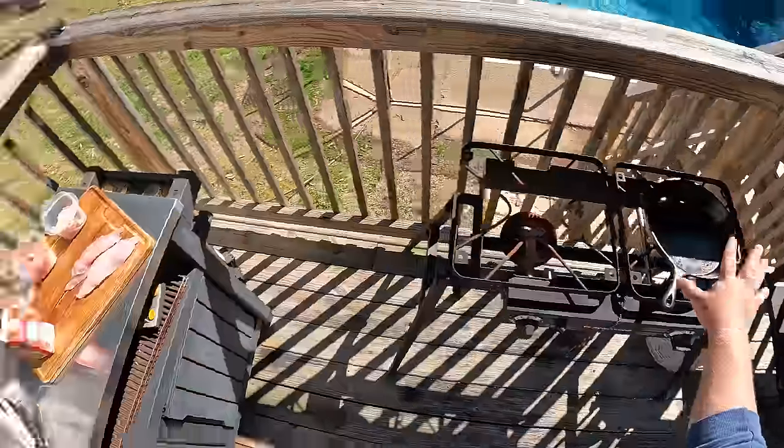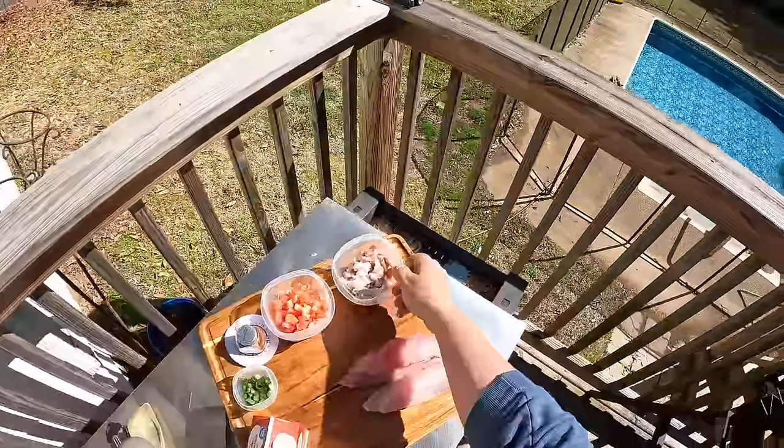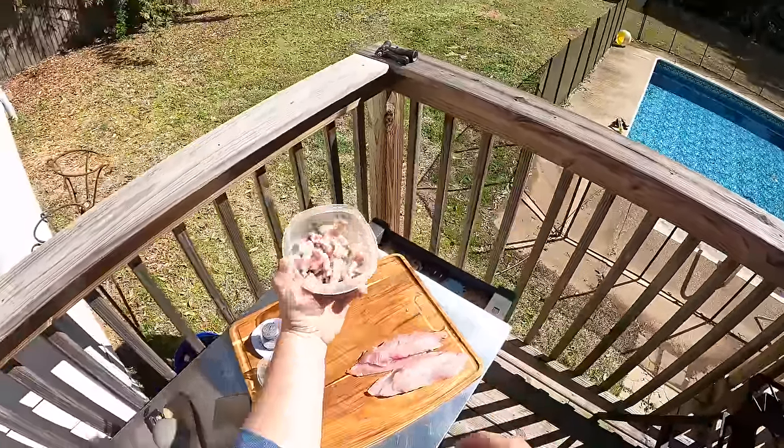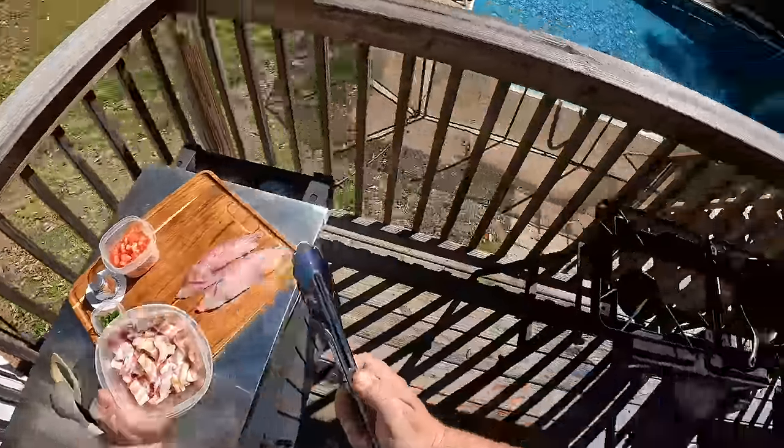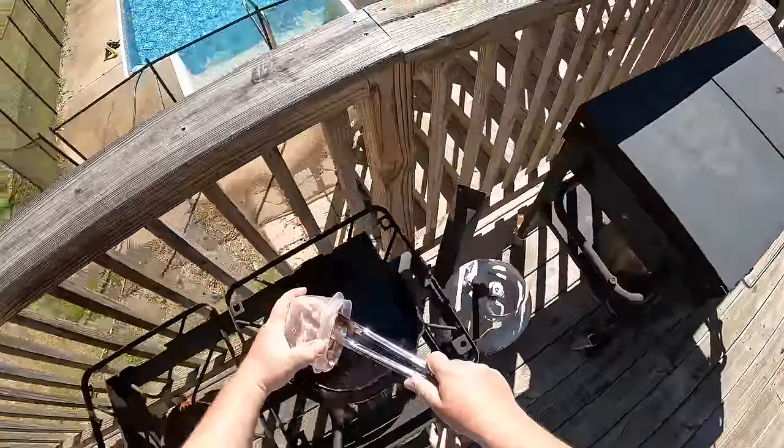Today we are going to be whipping up a southern classic — blackened sheepshead over cheese grits with a cream sauce. It's going to come together really easy and it is one of my favorite recipes ever. I've got a cast iron skillet going, and first we're going to throw about four slices of bacon in there and get those cooked down.